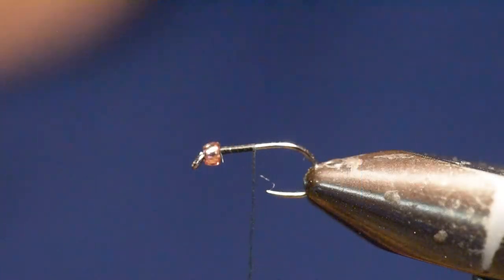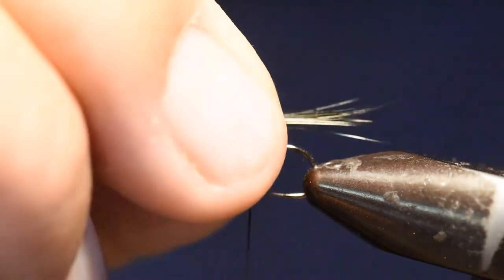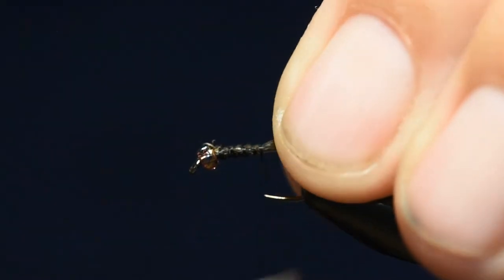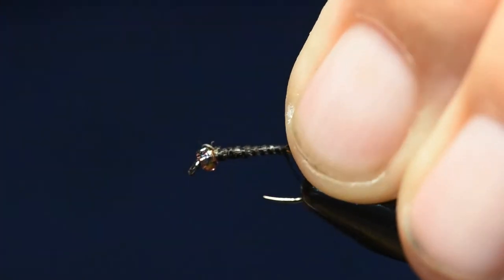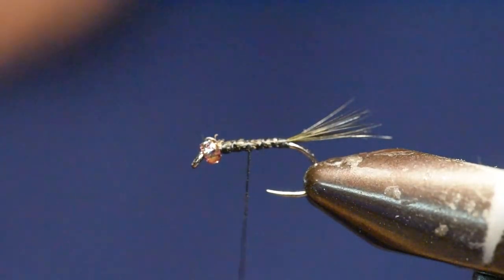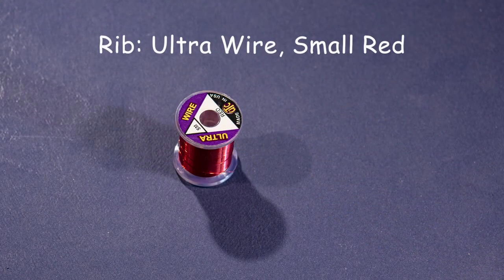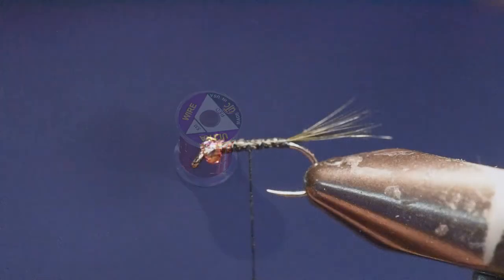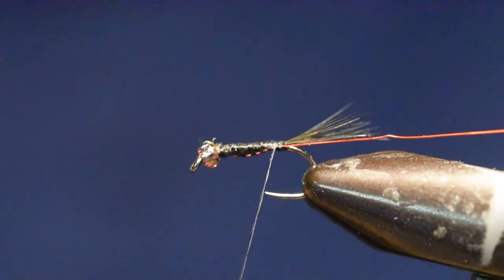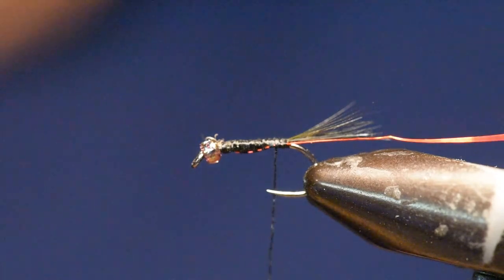I've wrapped my thread on the hook right behind the glass bead, and the first step is to attach the tail. I've stripped off a small clump of barbs from my Brahma Hen, and I'm going to tie those on right behind the bead and finish up at the tail set position. For the rib, I'm using Ultra Wire in small red, and I'll tie that in right away, reserving it for ribbing the abdomen of this fly.